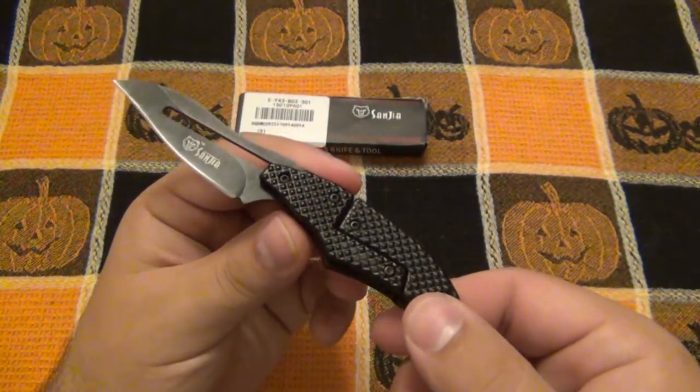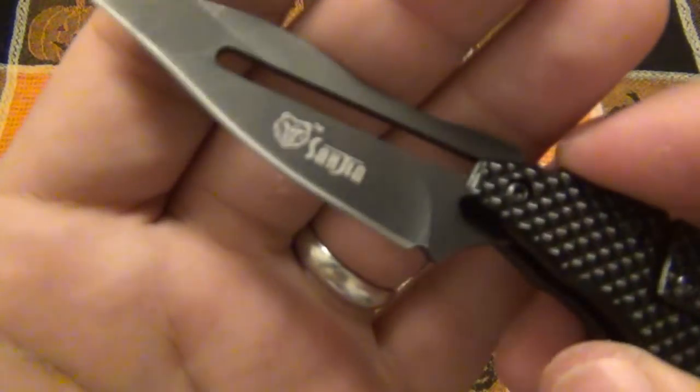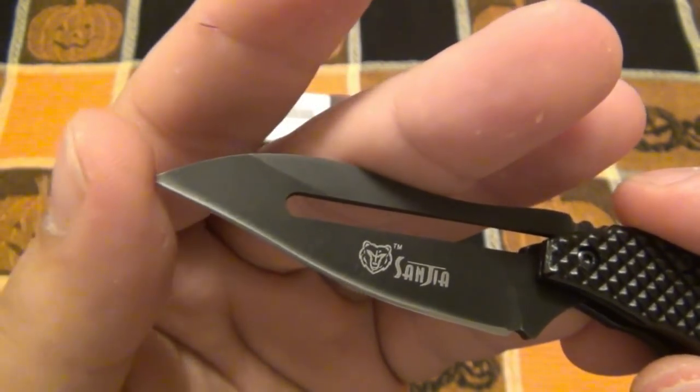You can have this in other countries where you cannot have a locking folding knife. Very interesting blade shape on here — definitely a little bit of recurve. It curves back down towards the front. Nice point on it.